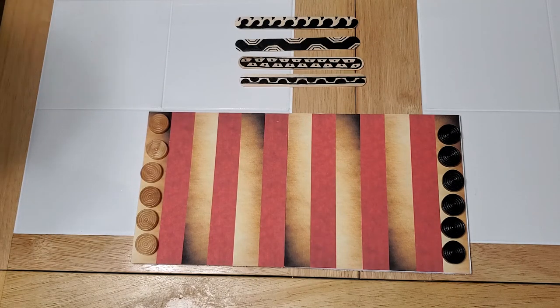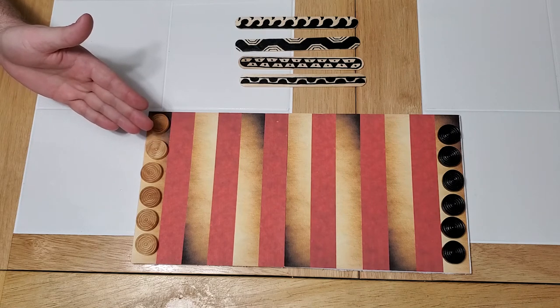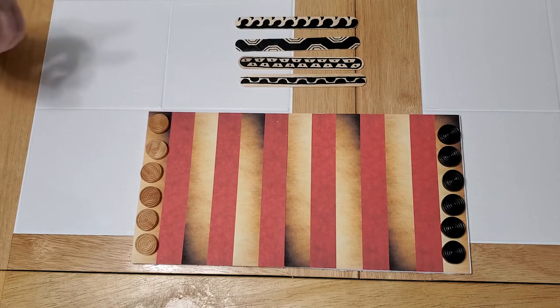On your turn you can only move one piece — you cannot subdivide your roll. If I score 4, I can't move 2 pieces 2 spaces; I have to move 1 piece 4 spaces.